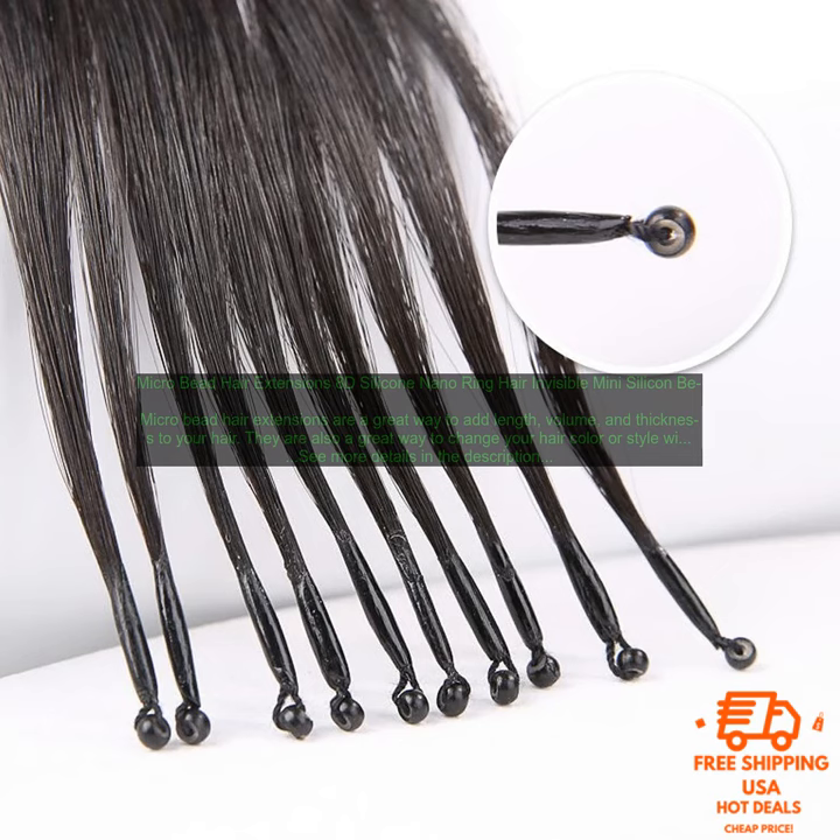Micro Bead Hair Extensions are also very easy to install. You can do it yourself at home in just a few minutes. Simply section your hair into small subsections, apply a bead of adhesive to the base of your hair, and then attach the Micro Bead Hair Extension.